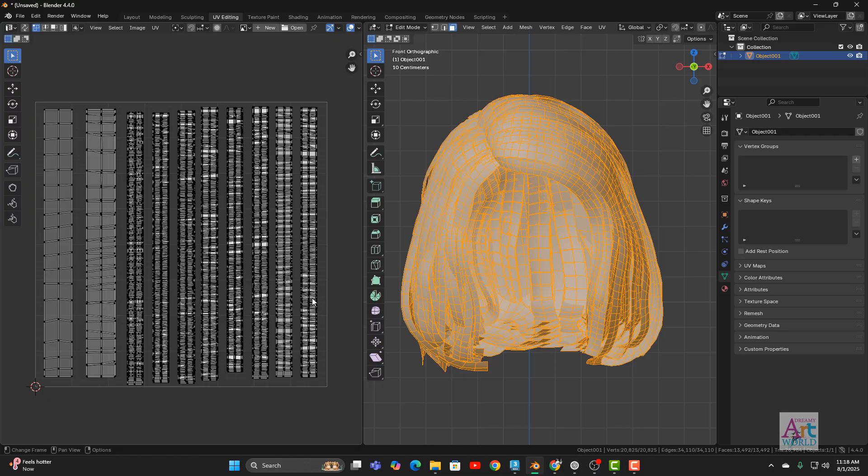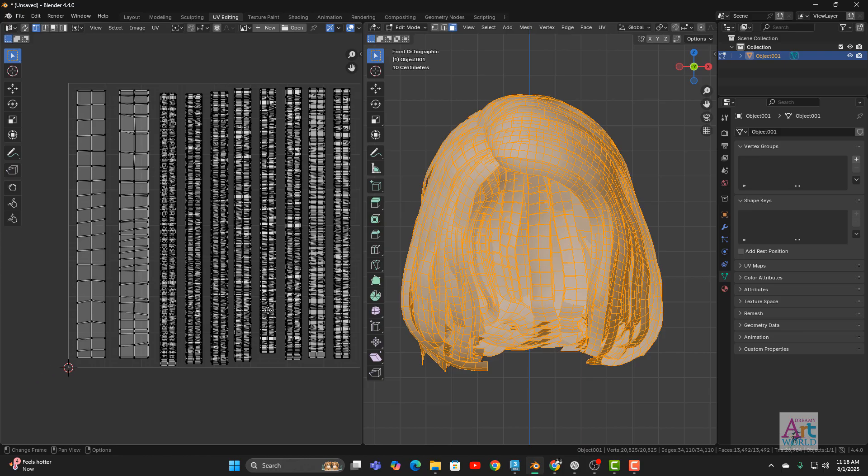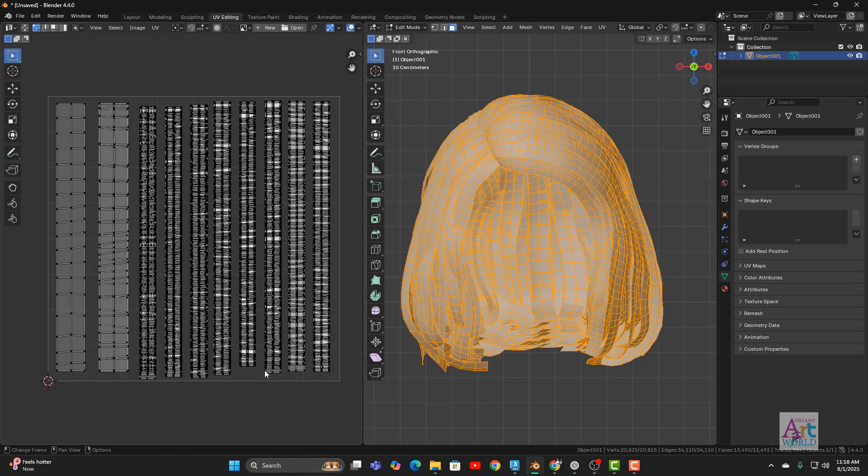I'll go to face mode and press A to select all. This mesh is already unwrapped but I will apply another unwrap to reset everything. In 3ds Max the UVs were set manually — that took a good number of hours, and overlapping was also done manually one by one. The process was very tedious and even after that much work I was not able to properly set it according to the UV area.